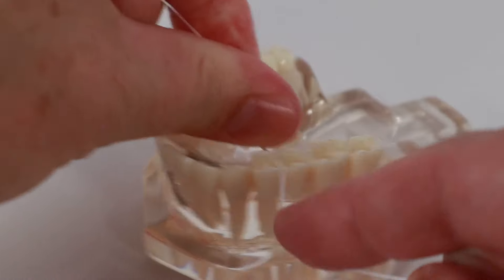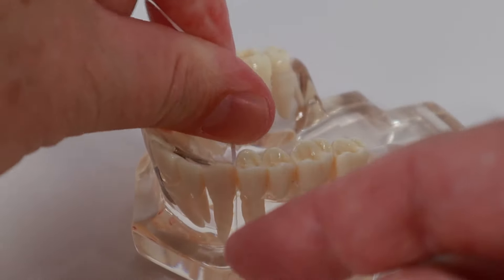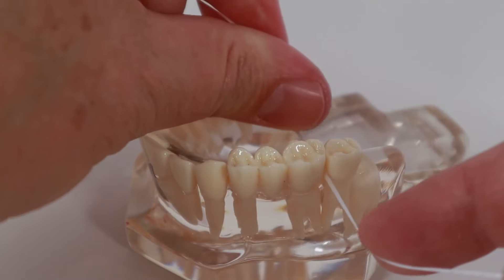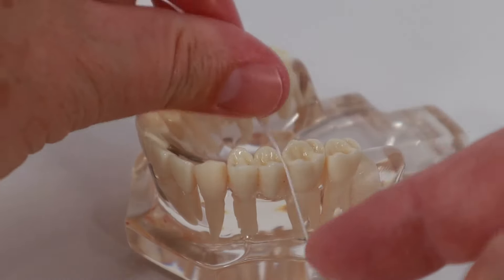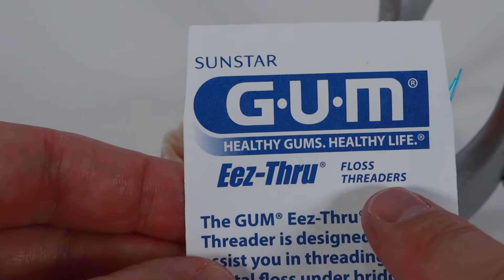If you have a permanent dental bridge, whether it's on natural teeth or on top of implants, you know you can't floss it normally because the teeth are all connected. Same thing with a permanent orthodontic retainer, which is a wire bonded onto your teeth to keep them straight. So how do you clean underneath it? There are different ways, and in this video I'll show you how to use a floss threader, which works well for tight areas underneath bridges and permanent orthodontic retainers.